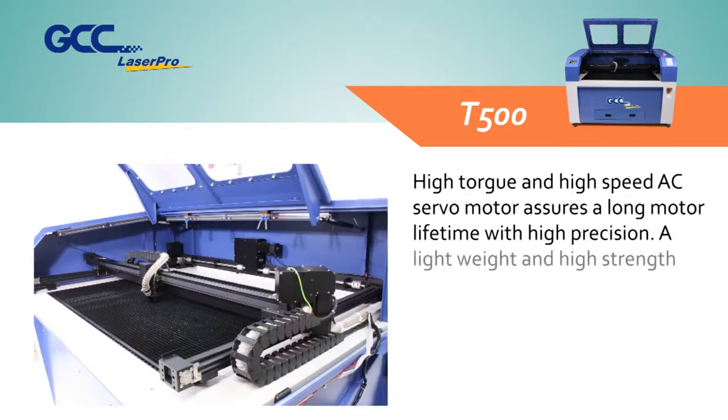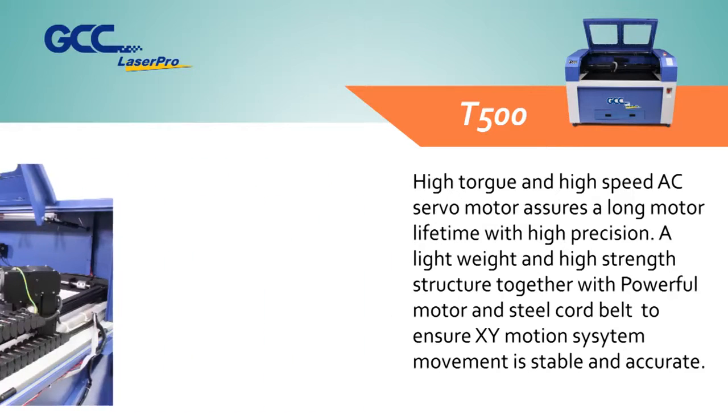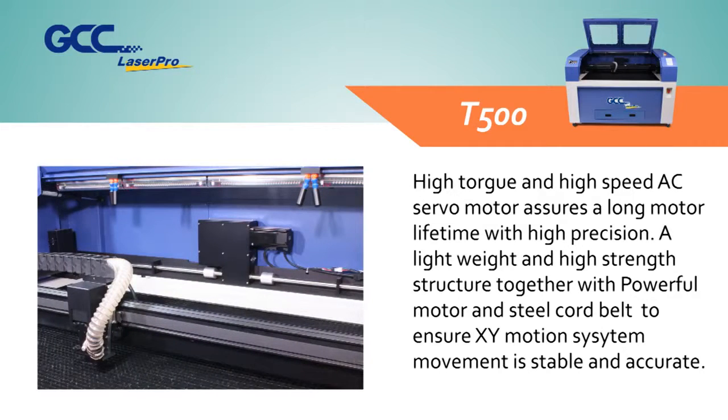High-torque and high-speed AC servo motor assures a long motor lifetime with high precision. A lightweight and high-strength structure, together with a powerful motor and steel cord belt, ensures the XY motion system movement is stable and accurate.